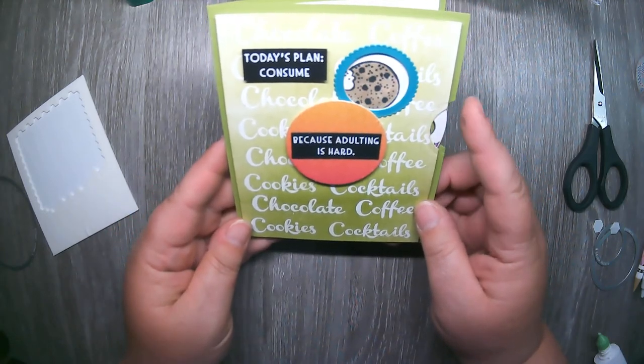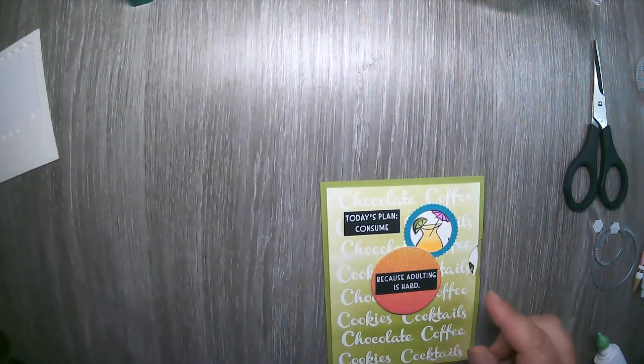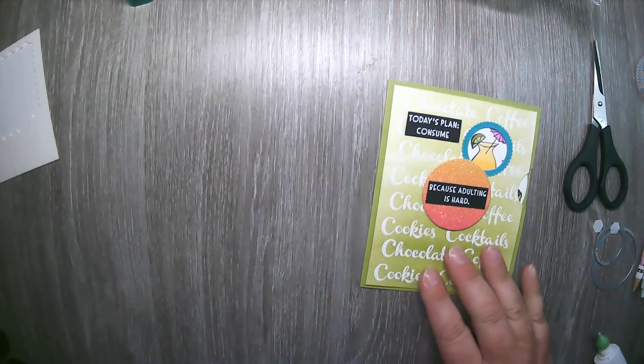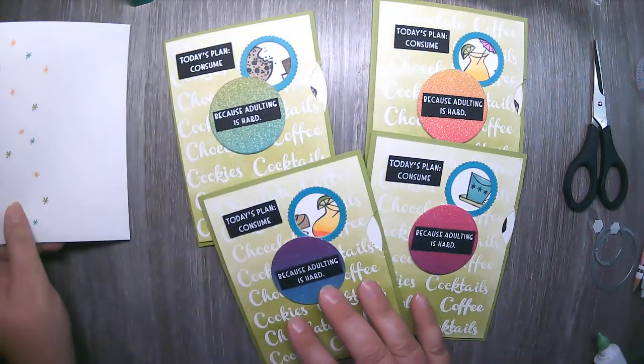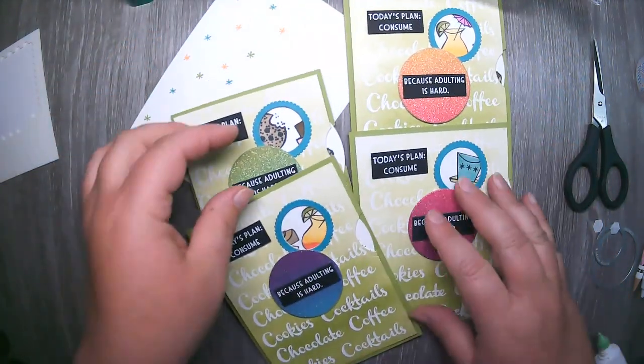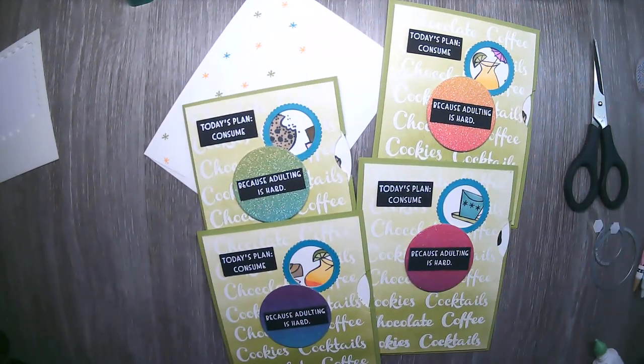So there you have it — which one are you going to have? The cocktail, the cookie, the coffee, or the candies? In this class, you will make four of the same interactive card, but the colors are changed up a little because you get different sections of the rainbow glimmer paper, representing all the colors. I think it's a fun little interactive card. I hope you enjoyed watching how to make these fun cards with the Nothing's Better Than bundle — consider picking it up. You can earn this kit for free to make four of these cards and impress all your family and friends. Stay safe out there and take care. Until next time.